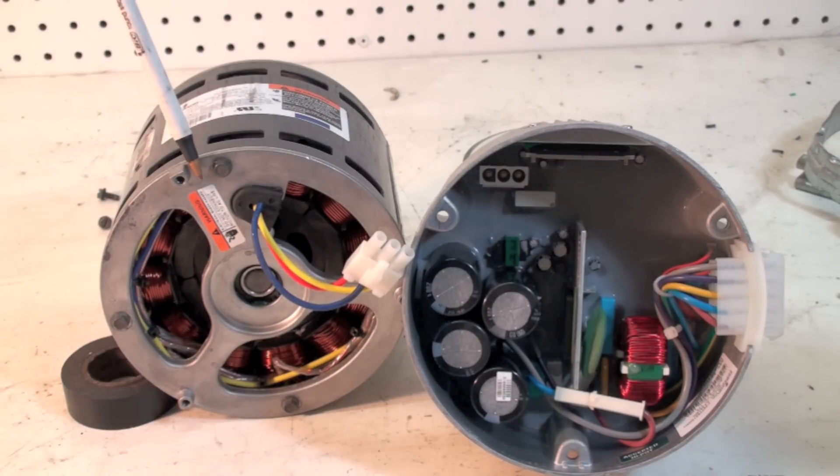A lot of these motors have been replaced when it was actually just this end bell. Remember, there's not much to the motor itself — permanent magnet rotor, windings that are all 120 degrees out of phase. The end bell is the part that tells the motor how fast to go. It essentially takes alternating current, turns it into DC, then pulses the DC at different rates to get different speeds on the motor — kind of remanufacturing AC, except it's actually DC pulsed.